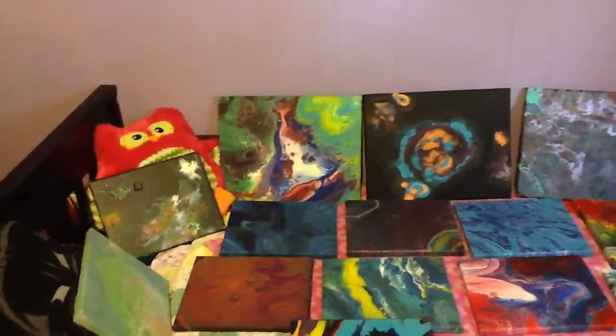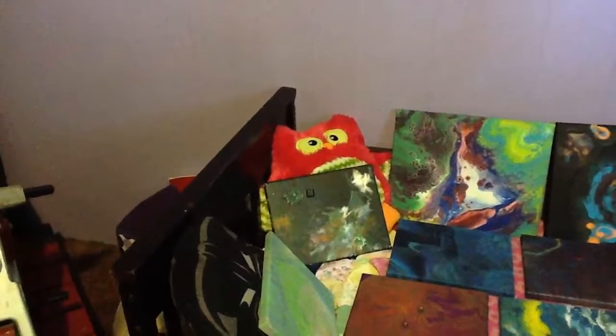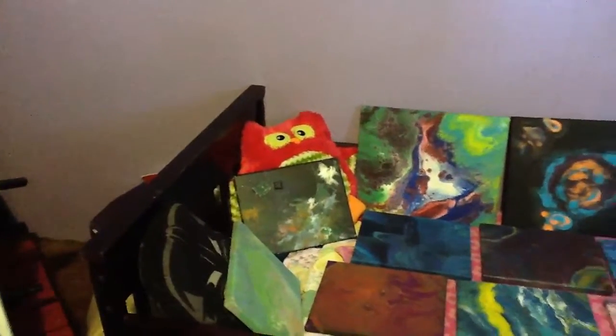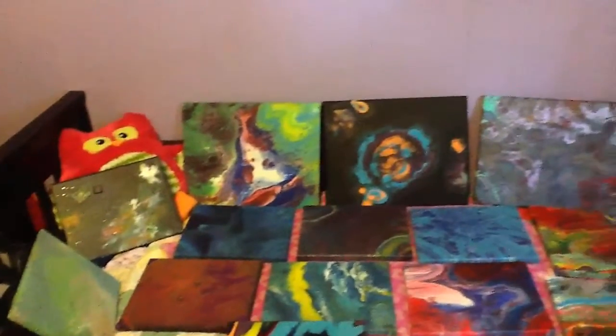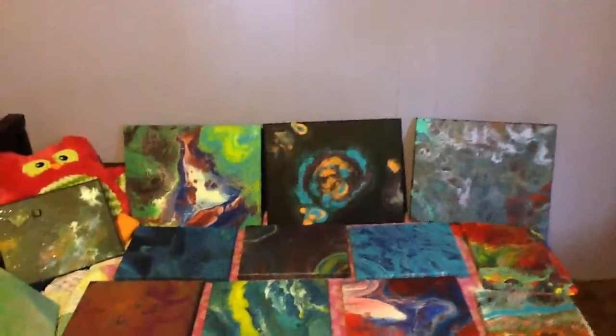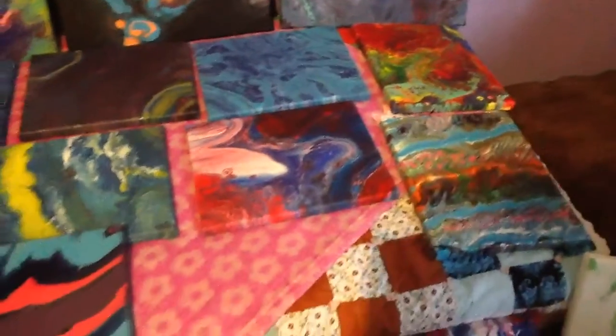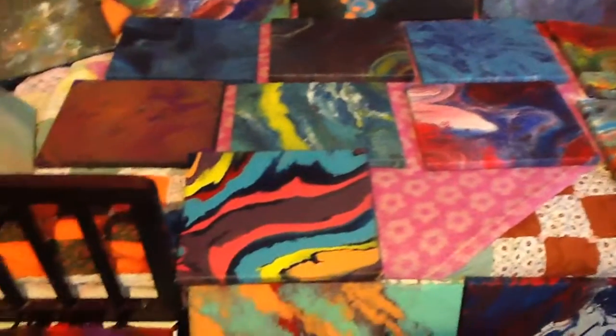Those are 11 by 14s and 5 by 7s. That one against the pink thing there — I think I showed it before — I put a circuit board and a keyboard piece on there just to make it interesting. That black one I call the Vortex. I can't get real close because I've got stuff all over the floor, but there's a lot of my 5 by 7s right there. That one looks like a piece of candy.